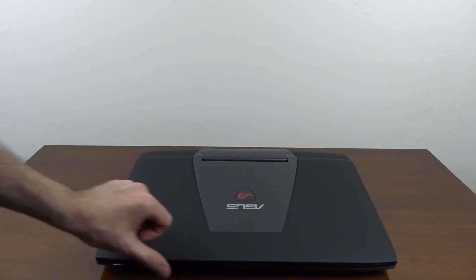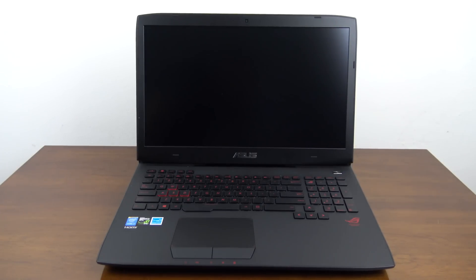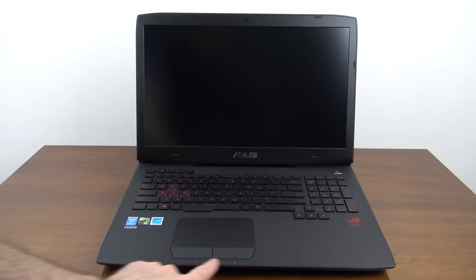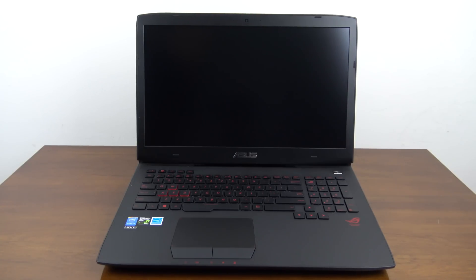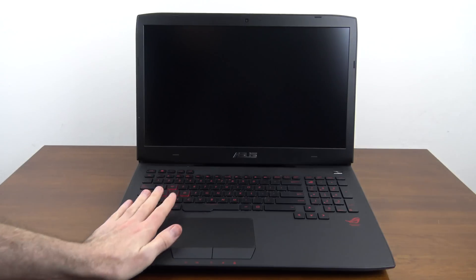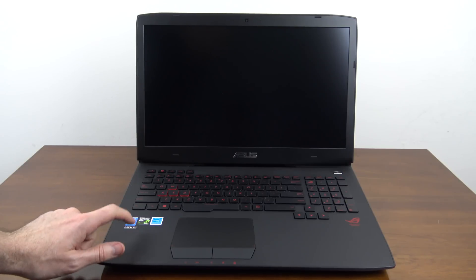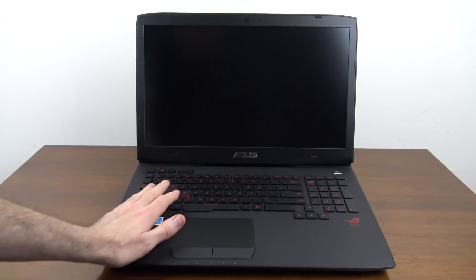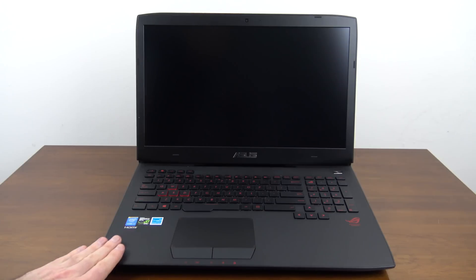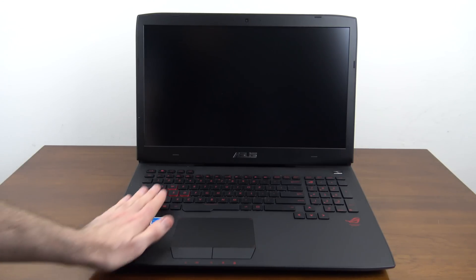We've got it out of the box now. Opening it up, the first thing you'll notice compared to previous models is the red icons, red logo, and red keyboard lettering. There's also a slight difference with the palm rest — previous models had an aluminum finish, but this has gone back to a plastic finish, which is better because aluminum can stay cool but also heat up on your hands.